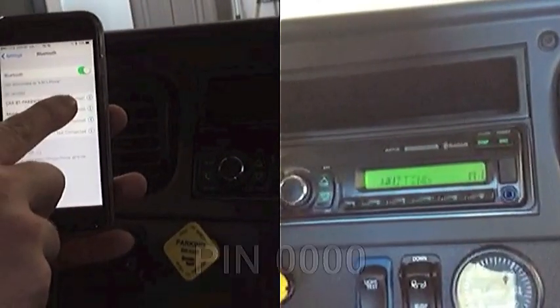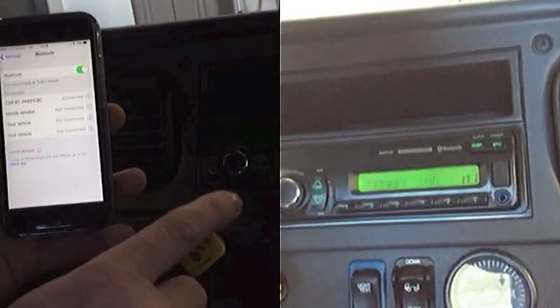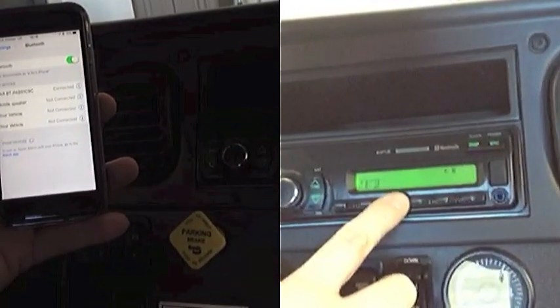Hit pair. You'll see 'connecting' come up, and then it'll say you're connected.